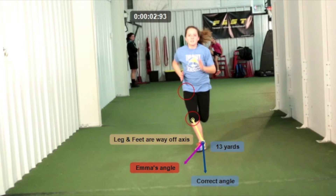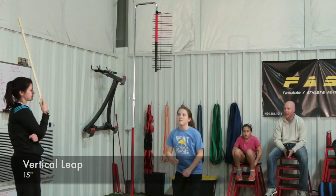We need her bringing that knee straight up, striking straight down on the ball of the foot, and then driving through. That's a really wicked angle there, so we want to get that fixed.